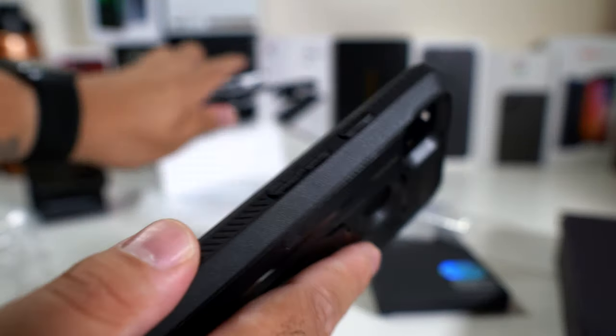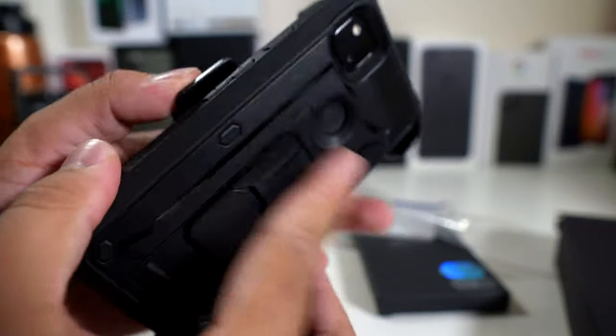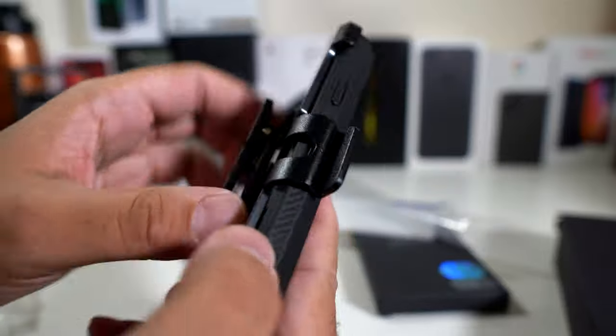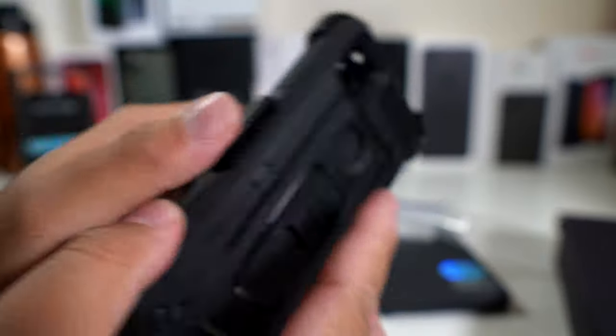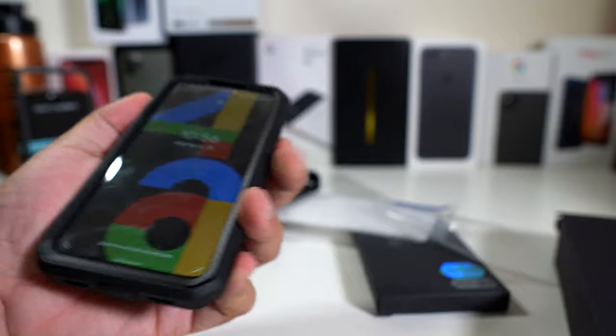This is the holster by the way — I forgot about the holster. The holster has the Supcase logo. Just pop your phone in and hook it onto whatever you want — a book bag or a belt. It does actually rotate as well. Let me know what you guys think down in the comments about the Unicorn Beetle Pro from Supcase.